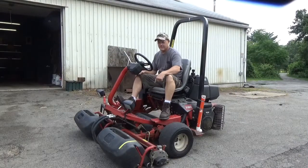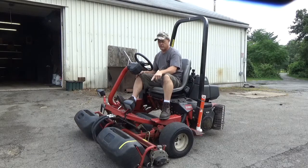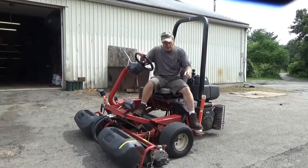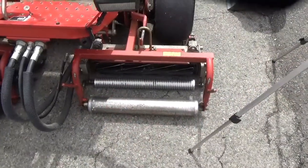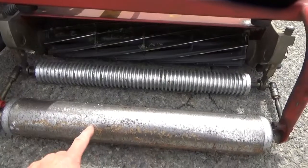If you're the guy that fixes these things, when you hear them going across the cart path or transporting from one place to another and you hear those front rollers banging, you cringe because you know you're going to be the one doing the work. Now these Toros are really great machines but I found a couple places they could use improvement. Up in front they got this roller out front of the main roller and this is the one that's banging up and down.